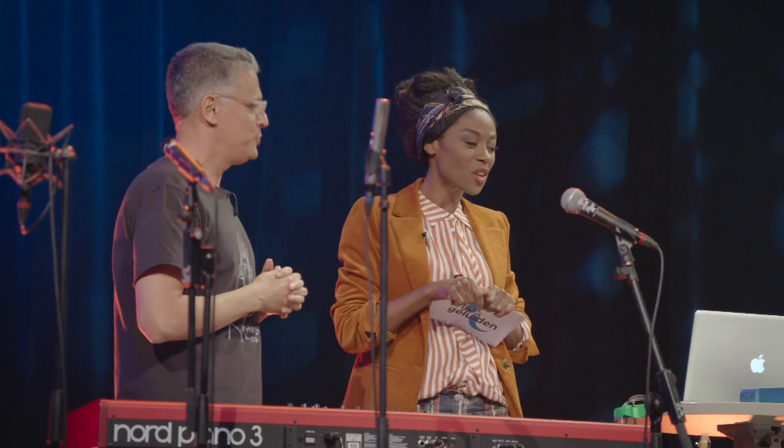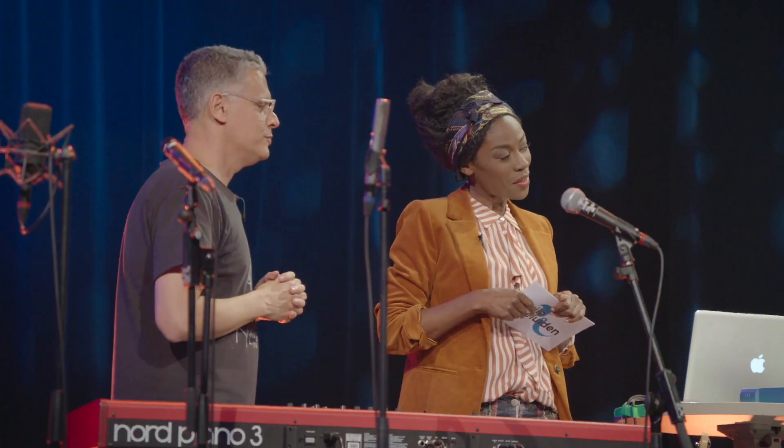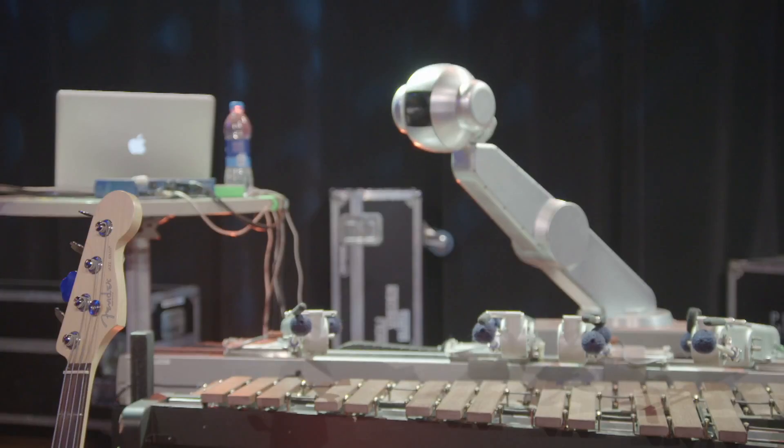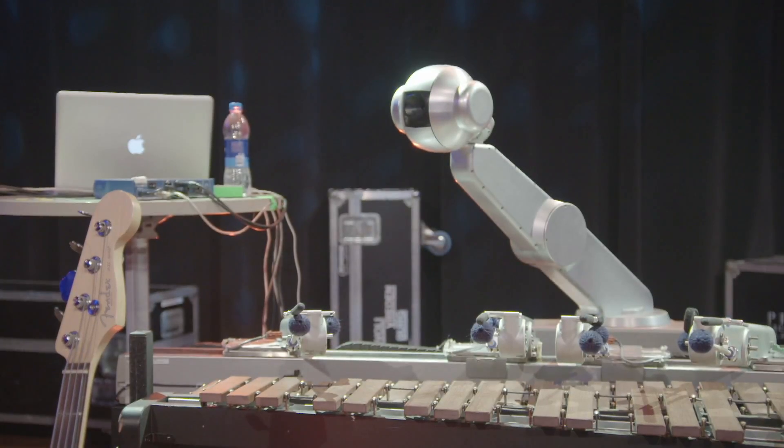So it's not the plan for Shimon to replace musicians in any way. Absolutely not — it's to complete, interact, and inspire humans. I wish you the best of luck with that.